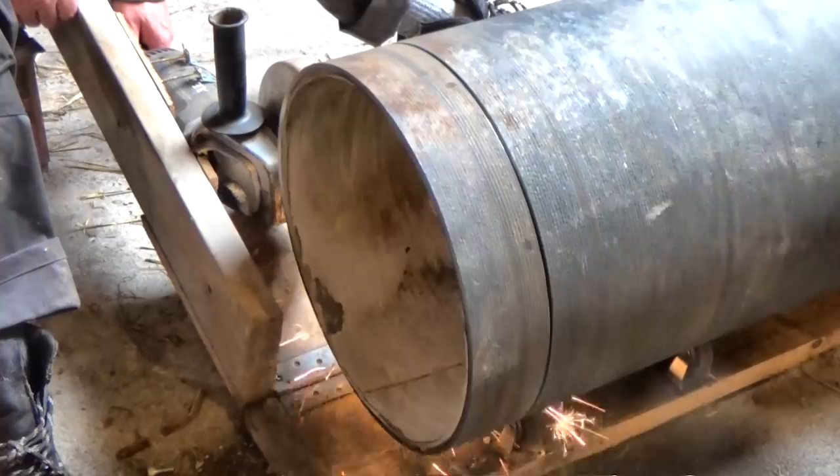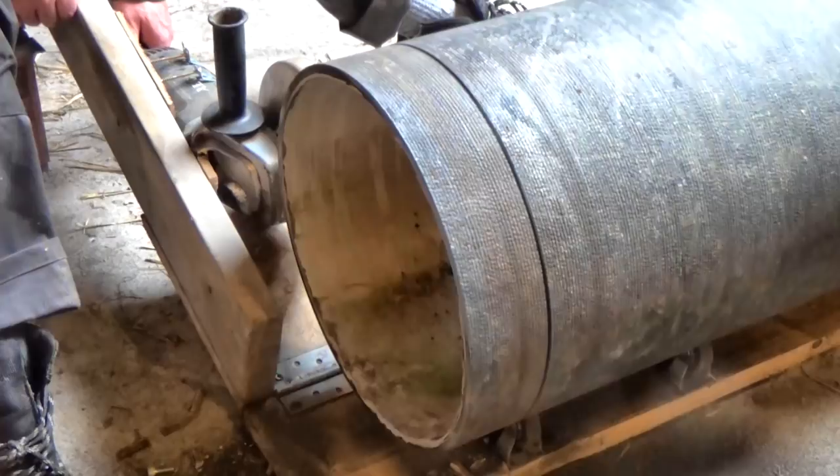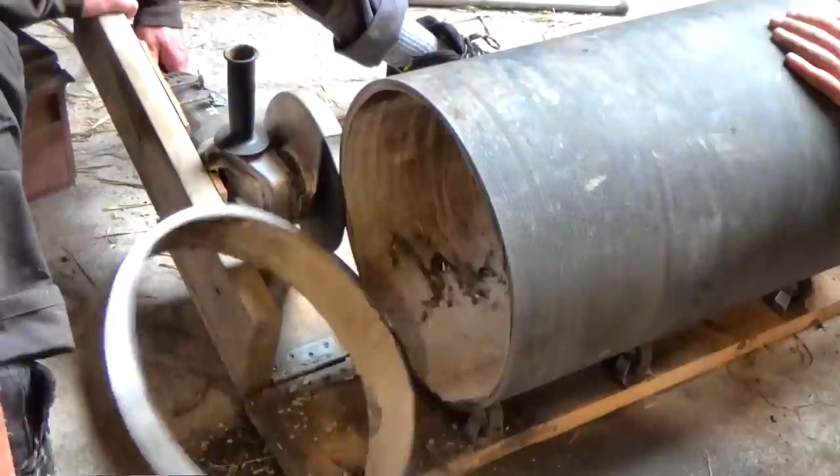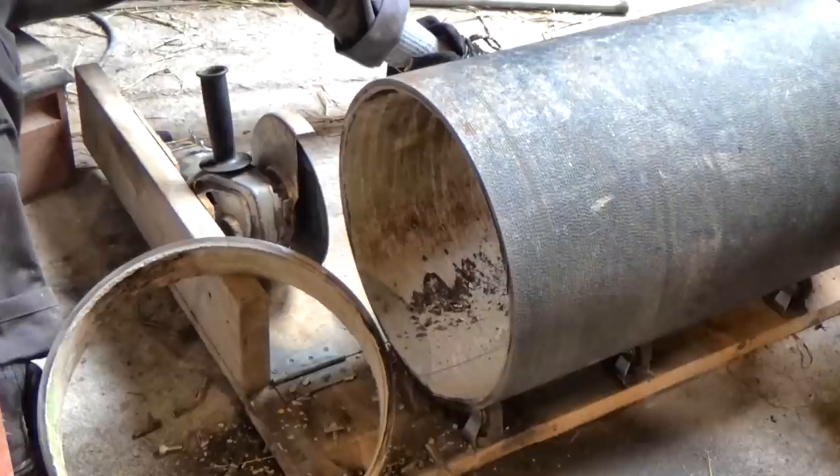So we moved the pipe up a bit and started cutting again, and that went even better. So I think I have a working pipe cutting machine, for the price of a few casters and a couple of hinges. Not bad, huh? Pretty straight — or even very straight. And here's the first ring. Hooray!